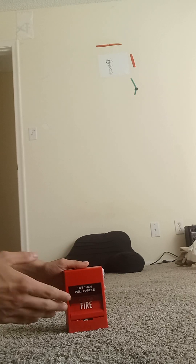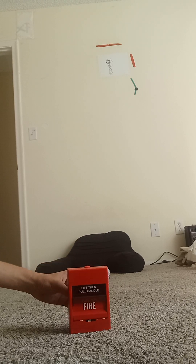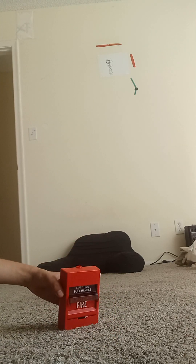So this pull station is an Edwards pull station. This one's an Edwards Sega. The only difference I find is the wires, but this one's broken — look on the back. But now let's review it.